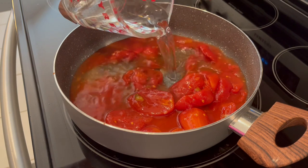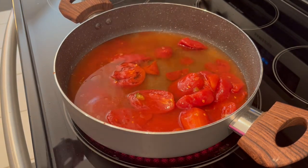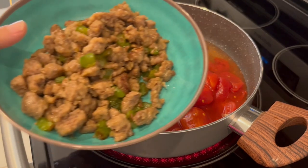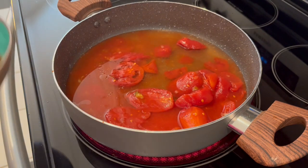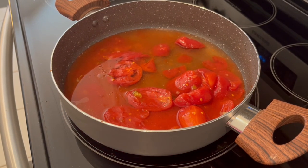One thing I wanted to mention: the sausage I used in the other meal only called for half of the package, so I was able to use the other half today. That's really kind of a money-saving measure. So I'm going to let this come to a boil.